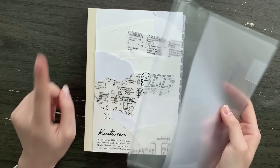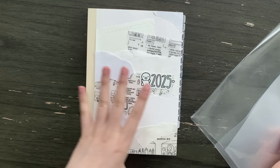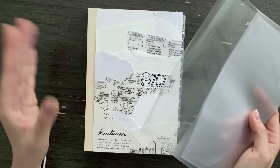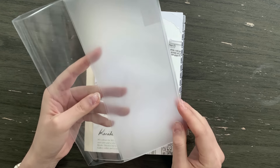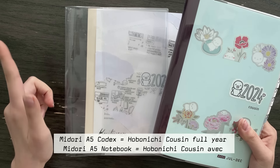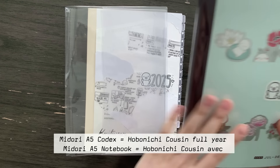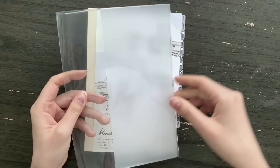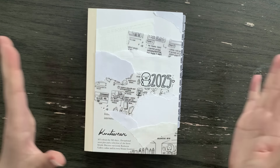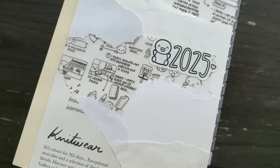Hobonichi sells covers on their website but you have to be careful because they only sell cover-on-cover, meaning you have to purchase one of their cloth or leather covers around your book and then put the clear cover over that. What I purchase every year is the Midori A5 Codex cover — it's relatively affordable, less than ten dollars. Be careful though: they have the A5 Codex cover and the A5 notebook cover. The notebook cover works for the Avec which is thinner, but it's way too tight on the full year. The Codex is perfect — it's a little roomy at the beginning but as you chunk up your planner throughout the year it becomes a perfect fit.